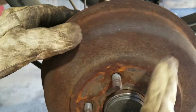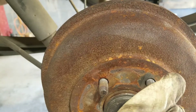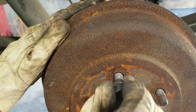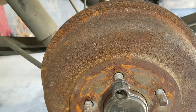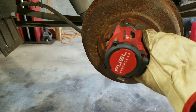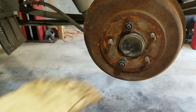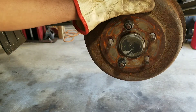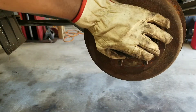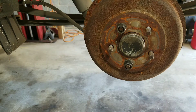It seems to spin easier. Instead of putting the tire back on, I'll just put the nuts back on. What I'm noticing is that when I tighten these nuts, it's still tight. I don't know why — it could be something wrong with the brake pads.